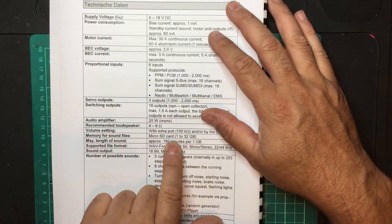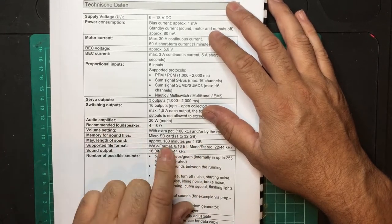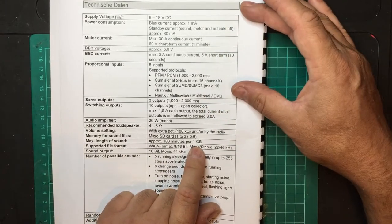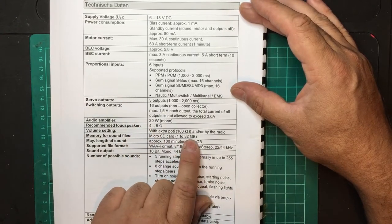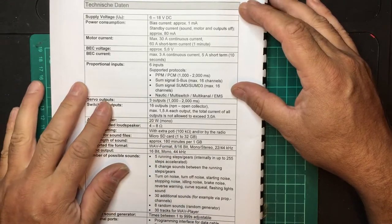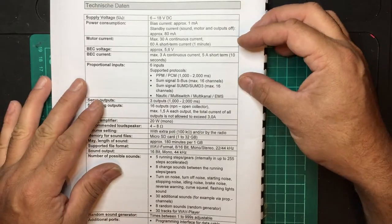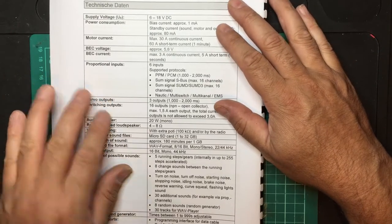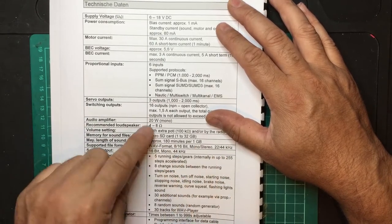The micro SD card supports 1 to 32 gigabytes. The maximum length of sound files is 180 minutes per gigabyte. So for a 32-gig card you'd get 32 times 180 minutes of audio. Bear that in mind if you want to play large sound files — for example if you want to make an ice cream truck, play music, or set up a trailer that plays music during certain functions — it will eat into your total storage.